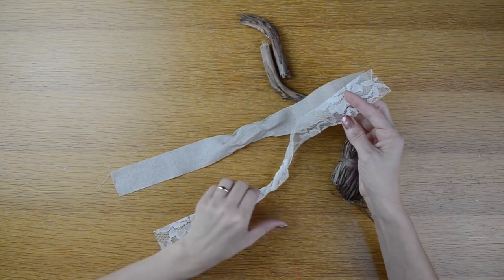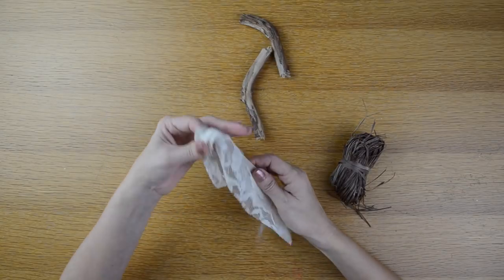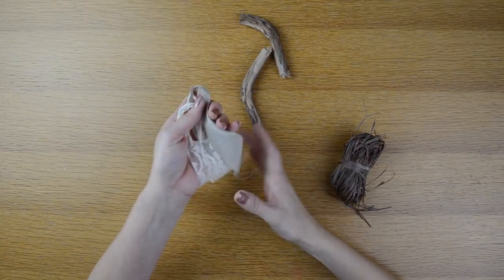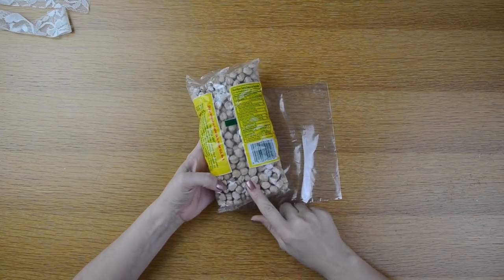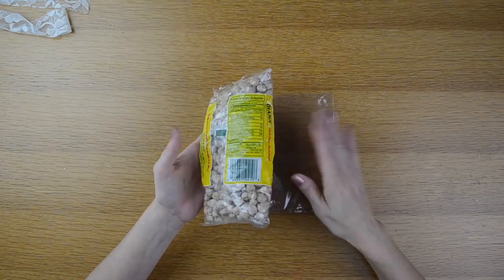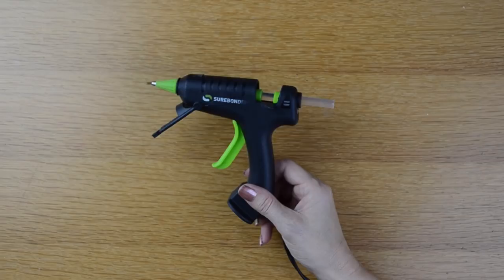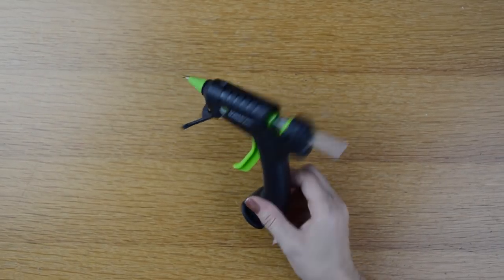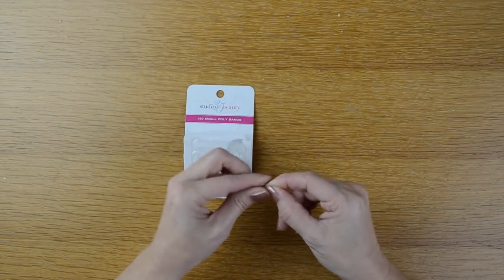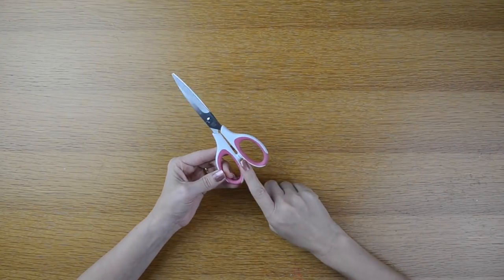I have some ribbon scraps that I love the colors of — I think they'll go well with my sweater color. I also have some expired beans to weigh down my pumpkin, though that step is completely optional. I'll be using a hot glue gun, some small clear rubber bands, and of course scissors.